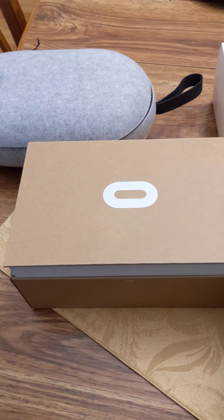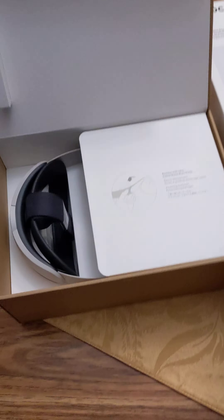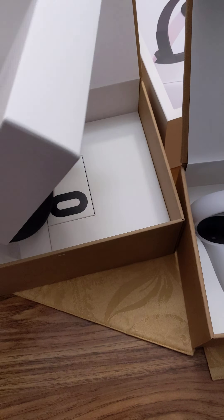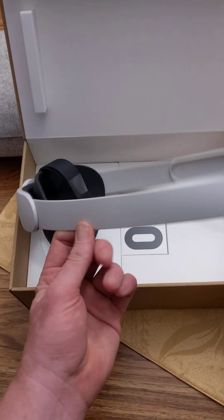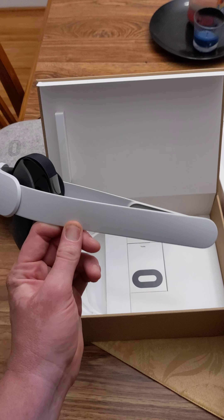This is the Elite Strap for the Oculus Quest 2. Pretty cool. So this is what the Elite Strap looks like by itself — just straps on to the unit. Pretty cool.